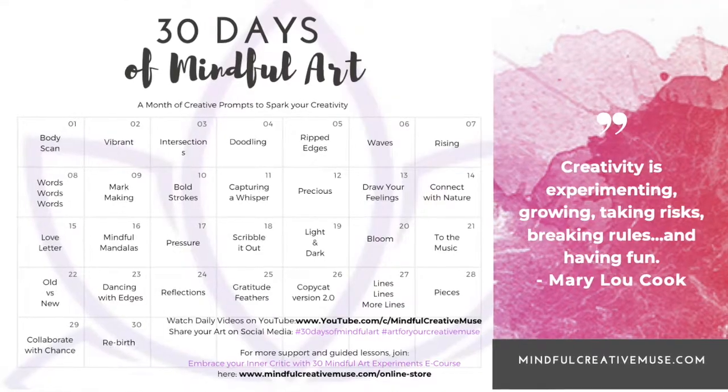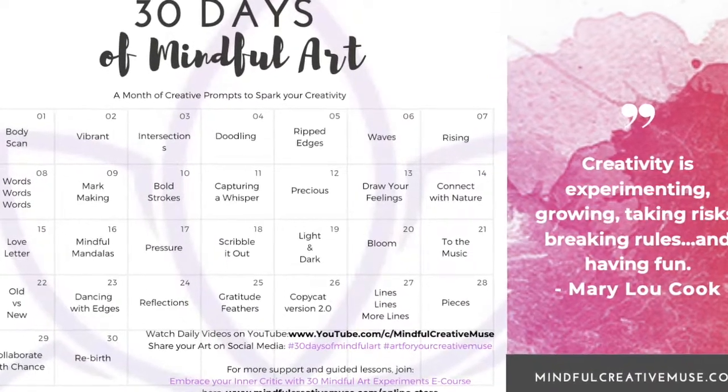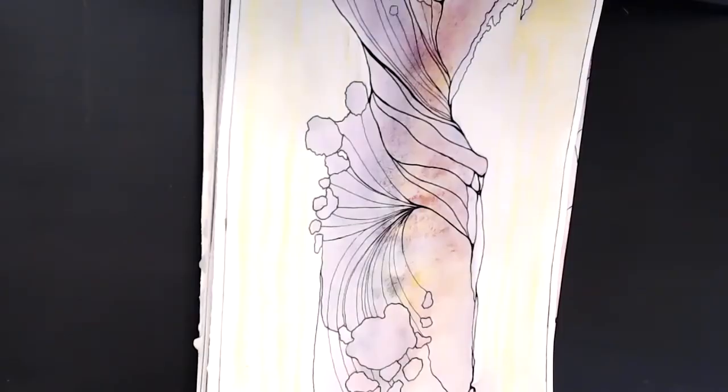Welcome to day 22 in our 30-day art challenge. If you are just now finding us, my name is Cynthia with Mindful Creative Muse. We offer calming art activities for self-care. You can find more in the description box below as well as the free 30-day calendar so you can follow along.